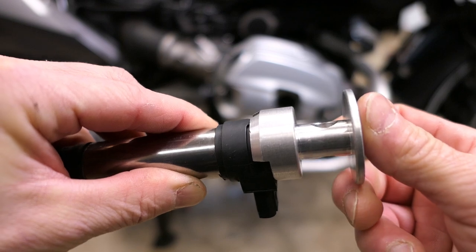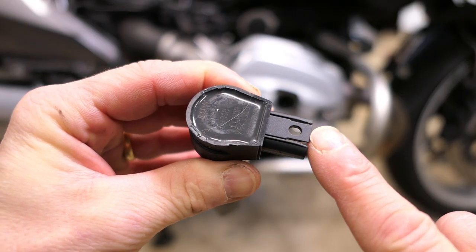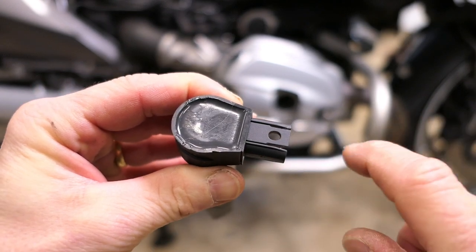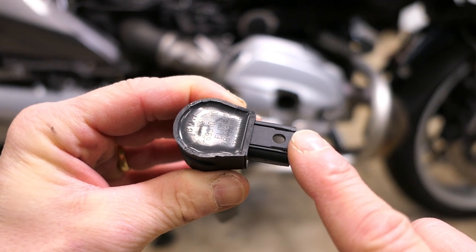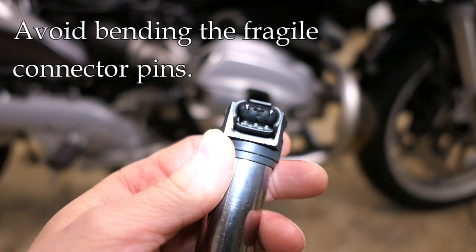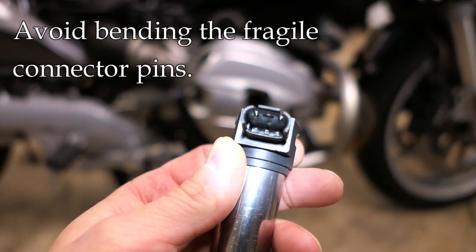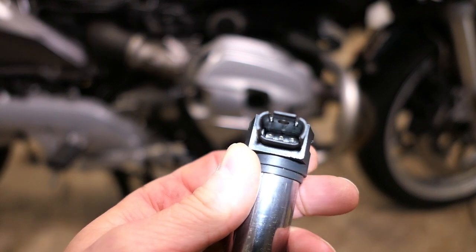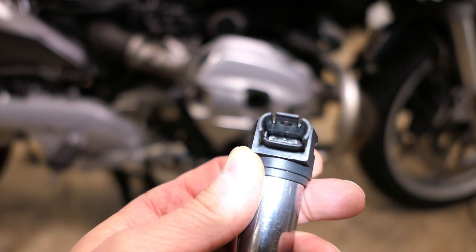Without this tool it really is a struggle, so I suggest getting it. This little plastic tab on the top needs to be pulled up in order to disconnect from the bike harness, and that can break off pretty easily, so be cautious about that. The pins inside are very fragile, so when doing some testing here, and even when you're pulling this off the harness, you just have to be cautious that you don't bend those pins.